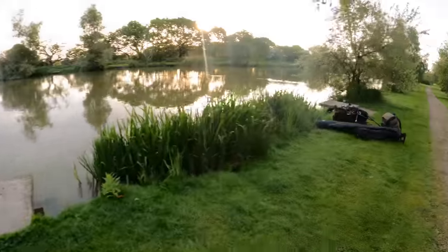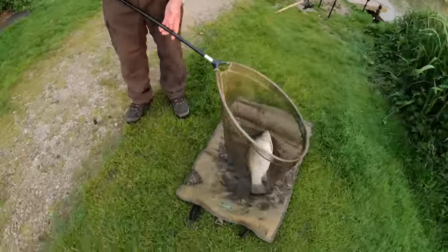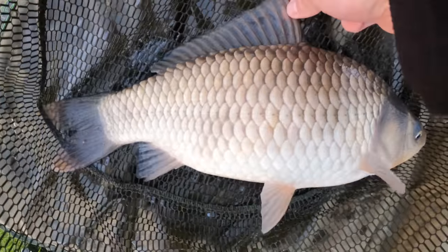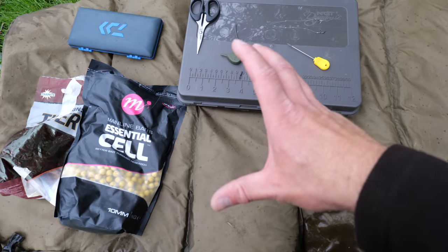As usual I've not even started getting set up yet and my dad's into a fish. Oh it's a nice F1 that - chunk. Some lovely F1s in here. So as I've said to you, the setup for today could not be simpler.